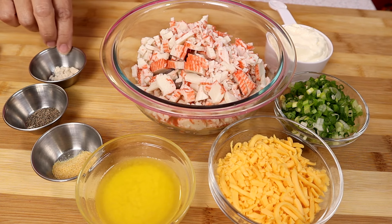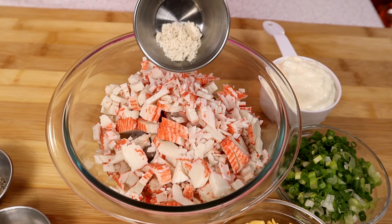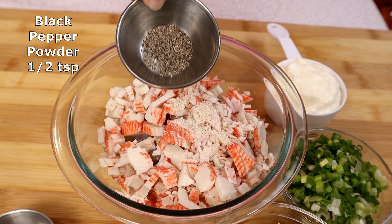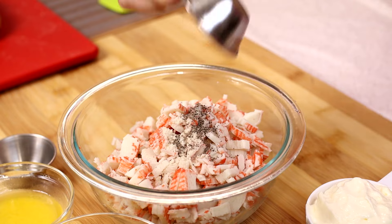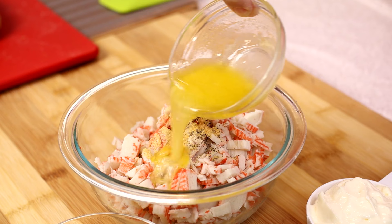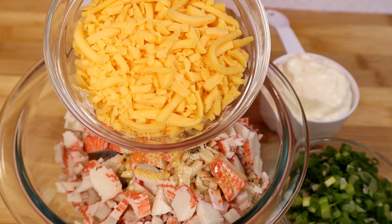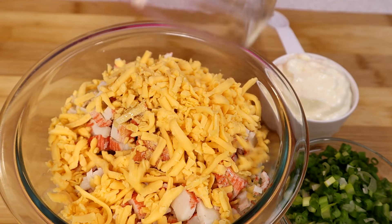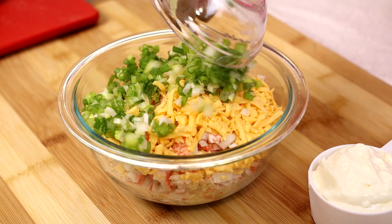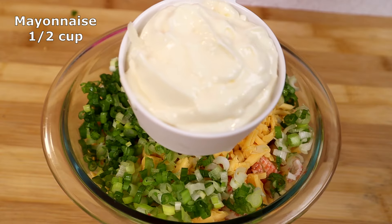For the complete spread, here I have chicken seasoning — add this to the shrimp and the imitation crab. Add black pepper powder, add garlic powder, add melted butter, add cheddar cheese, add chopped green onions, and add mayonnaise.